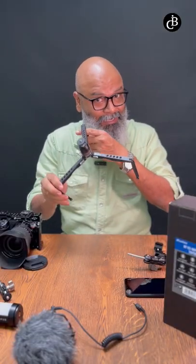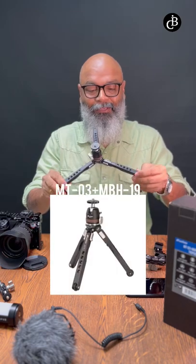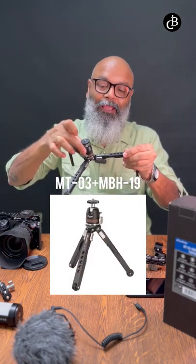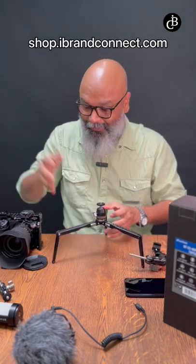We have this amazing small toy — the Leofoto MP03 and a small head called the MBH19. What are the things we can create with this? Have a close look at this.